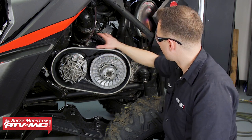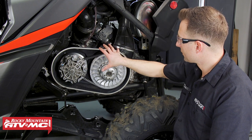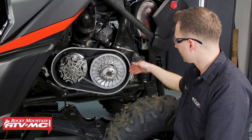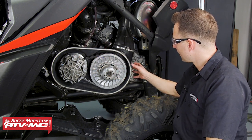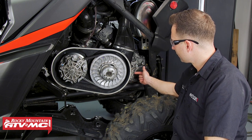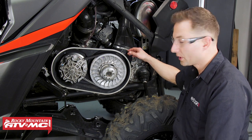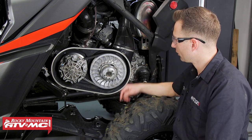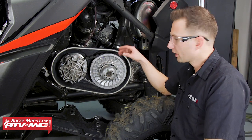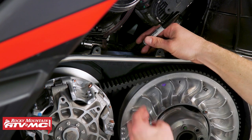Anywhere you have room across the top of the cover works. On some machines like the Polaris, the outer belt cover wraps around the backside of the belt and you might have to drill in the three or four o'clock position. Some 2020 and newer ones have you drill in at the one o'clock position. So it really depends what machine you're working on, but for us we're going to go straight up from the belt on top. We're going to mark our mounting location for the sensor using a Sharpie.